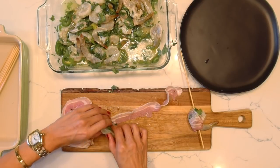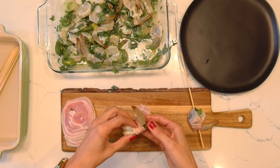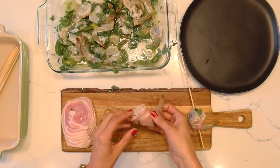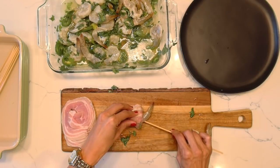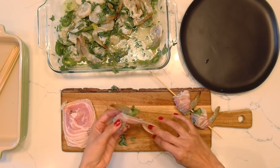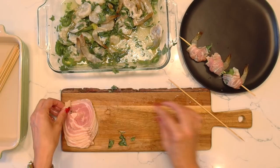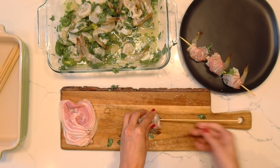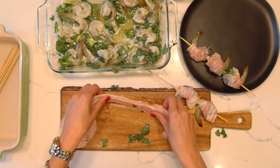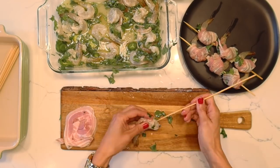I'd recommend giving enough space on the skewer so the prawns can fully get crunchy on the barbecue — if they're too close, they tend to stay a little moist. Go ahead and get all of these wrapped up and let's get these on the barbecue. Tell me in the comments down below if you've made any great recipes recently or know of any with a nice coconut or lime kick. I love trying different things and would love to know your favorite recipes with coconut.